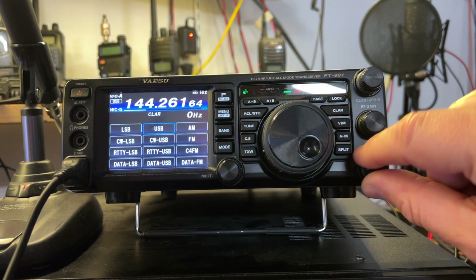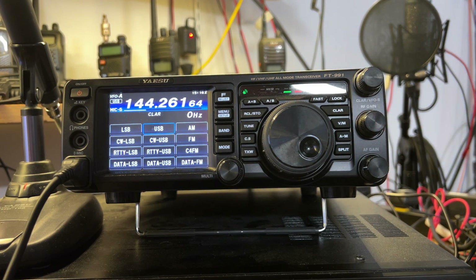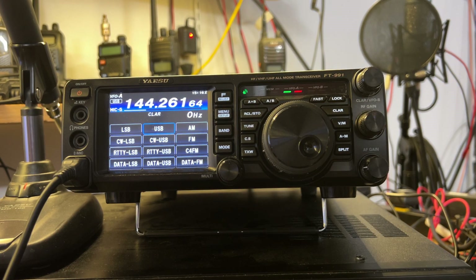And of course the volume works. And that's about it. I'm going to send it in to Yaesu and see if those guys can work some magic.